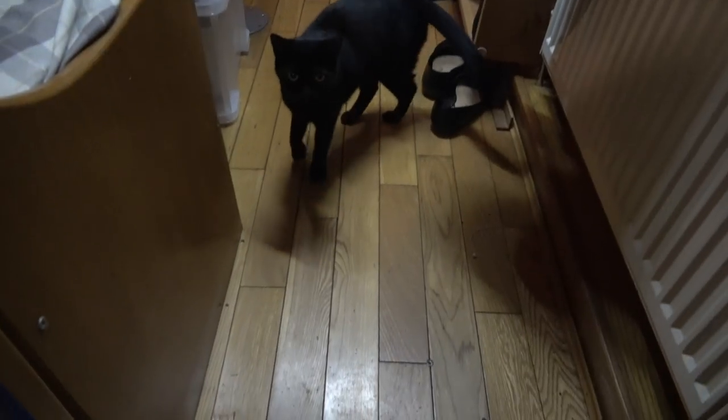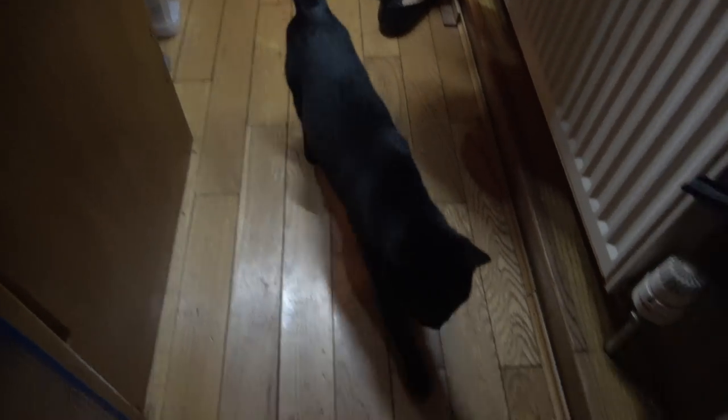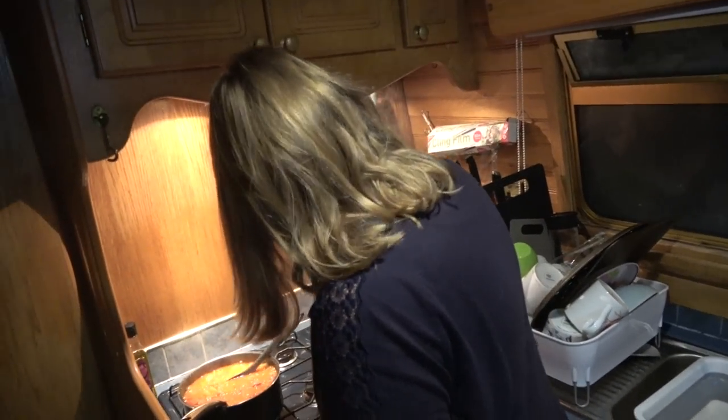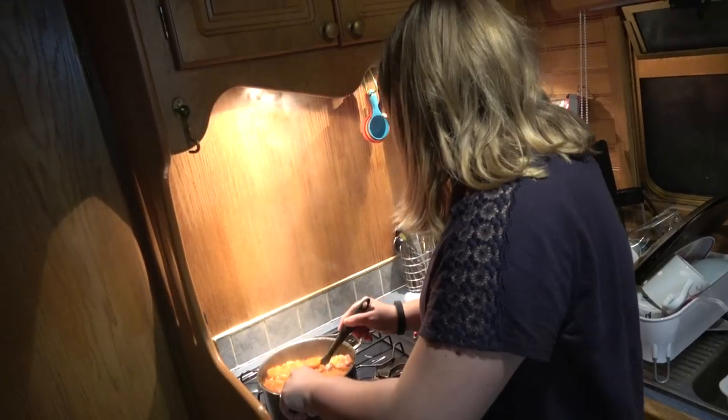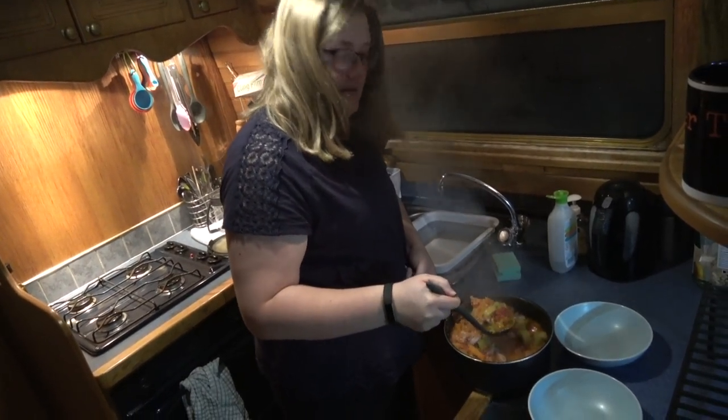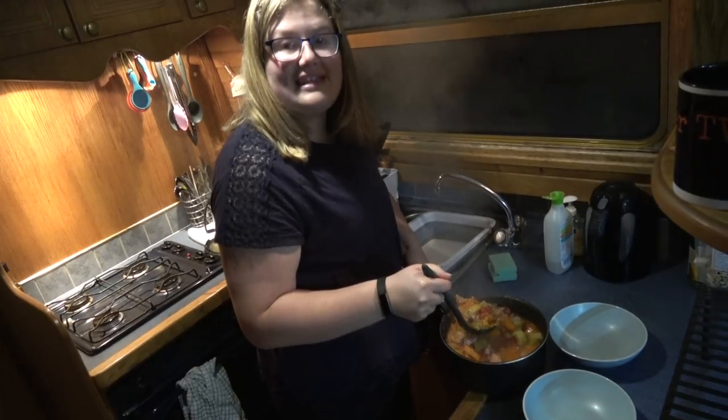Do you want some dinner? I've only got two bowls out. Alice, do you want some dinner? So that looks done — it's nice and hot, as you can see from all the steam.